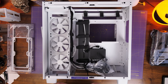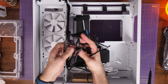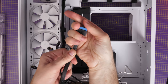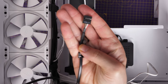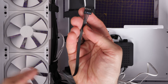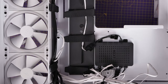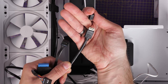The front panel connections are all bundled up in a little bag — this gives you the top USB-A, USB-C connections, HD audio for the 3.5mm front panel connection, and other things. There's the USB-A, a USB 2.0 internal header from the fan controller, the front panel connection for your power button which installs in the bottom right of the motherboard, and HD audio which plugs into the motherboard for the 3.5mm connection.